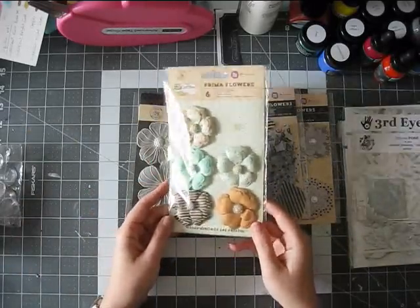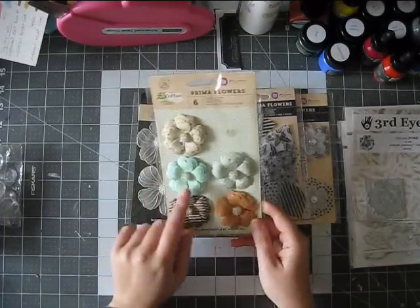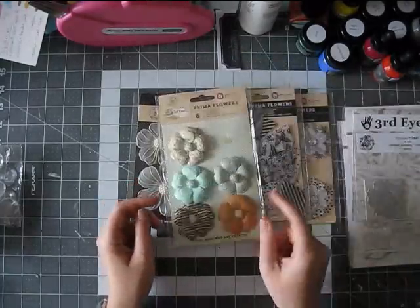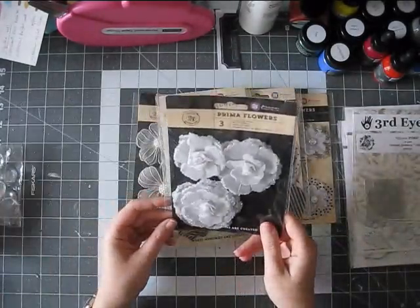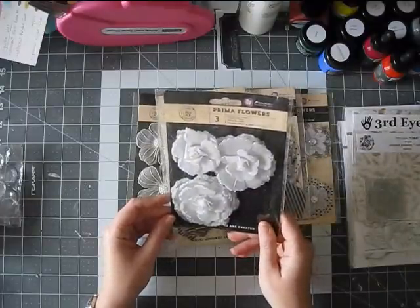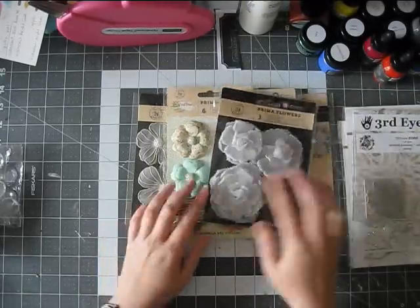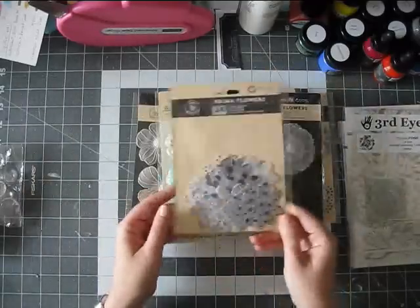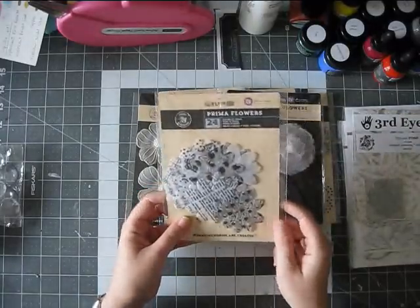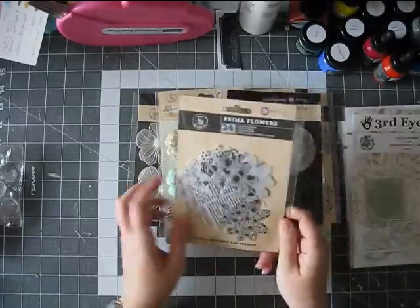I loved the colors of these. I'm not sure about this one, but the other colors I love, like this minty aqua. This is from the Coffee Break Collection. Some more vellum flowers — these are very dimensional, and I'm not sure about the glitter, so we'll see. And these are, again, this printed vellum, and these are just like the flower shapes, so you can layer them and just add your own thing in the middle or not. But I really like these.